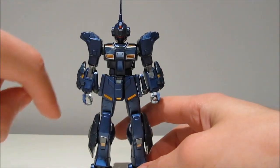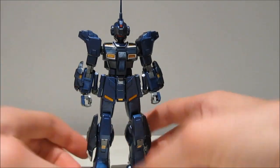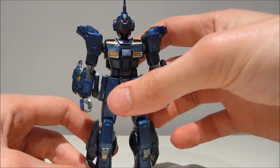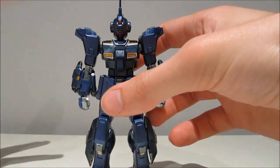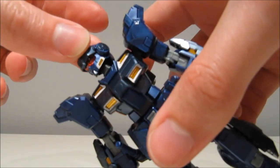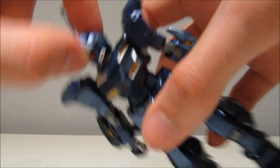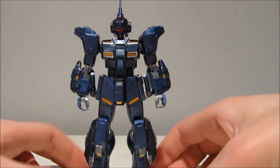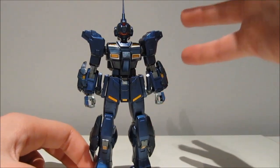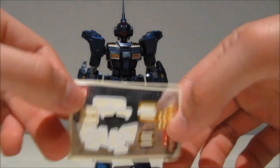And then we have a silverish gunmetal gray for the hands and the joints. Because of the finish here, it looks kinda lighter than the usual gray we would get. And then finally, we're getting very, very nice clear red for the visor. So that means that everything yellow or white you see is a sticker, and that is pretty much everything.